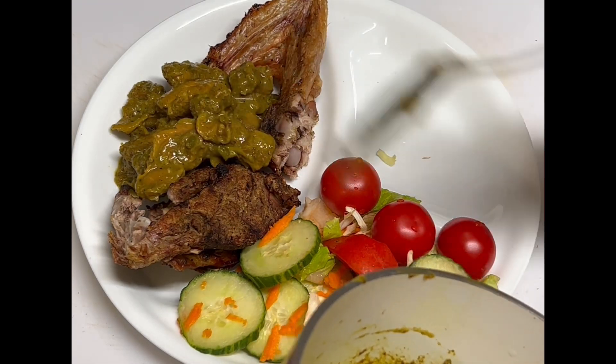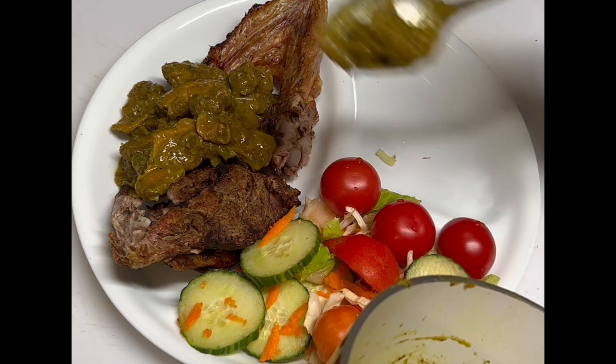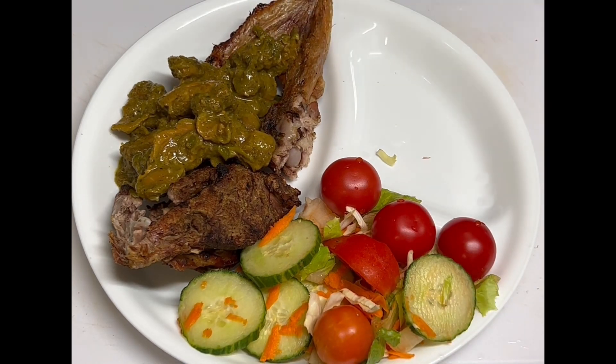Some more gizzard there. That is the chicken neck and the gizzard — curry. And of course, let me show you — I'm going to have some potato.